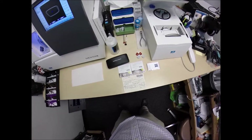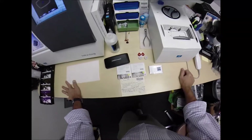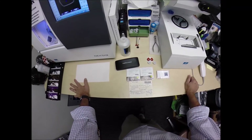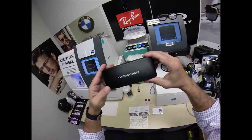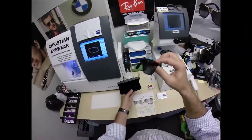Hello everyone, Seymour Better here with ChristianEyewear.com. But call me Moe, Moe Better, because I might be seeing Moe Better, looking Moe Better. I'm going to show everyone how I bring God's love and feeling back to glasses. When I introduce to you Christian Eyewear, I am the pioneer, the first person to do Christian Eyewear.